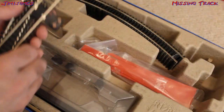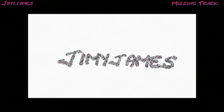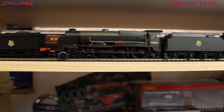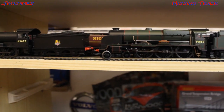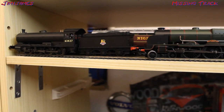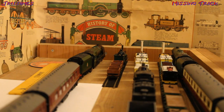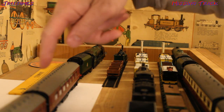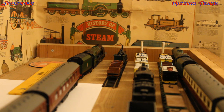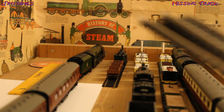Now you may be asking, what am I going to do with this extra track that I've now got? I will now show you. I like all my locos and rolling stock to be sitting on track, not just on an empty shelf. They've got to be sitting on track. My Duchess of Montrose here, with its two carriages, is not sitting on track, which I don't like. But now I've got all this extra track, I can now put it on this extra track. So I shall now correct that.